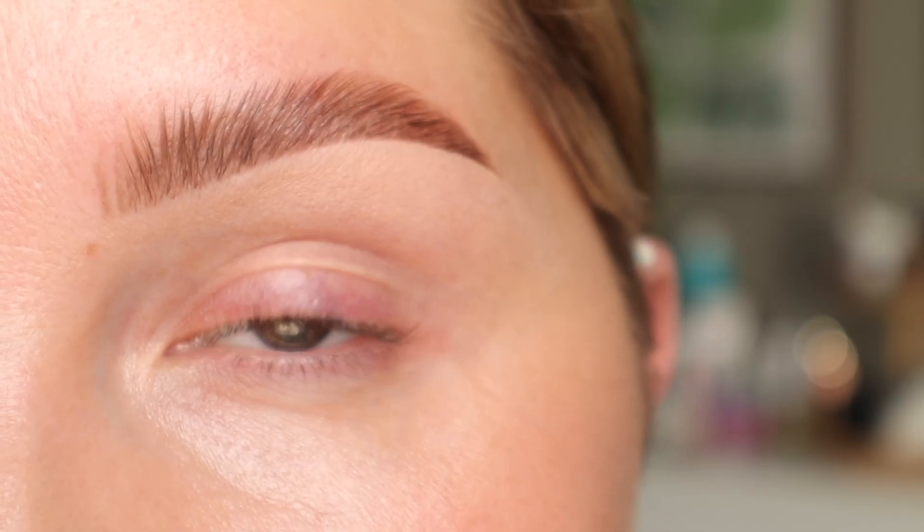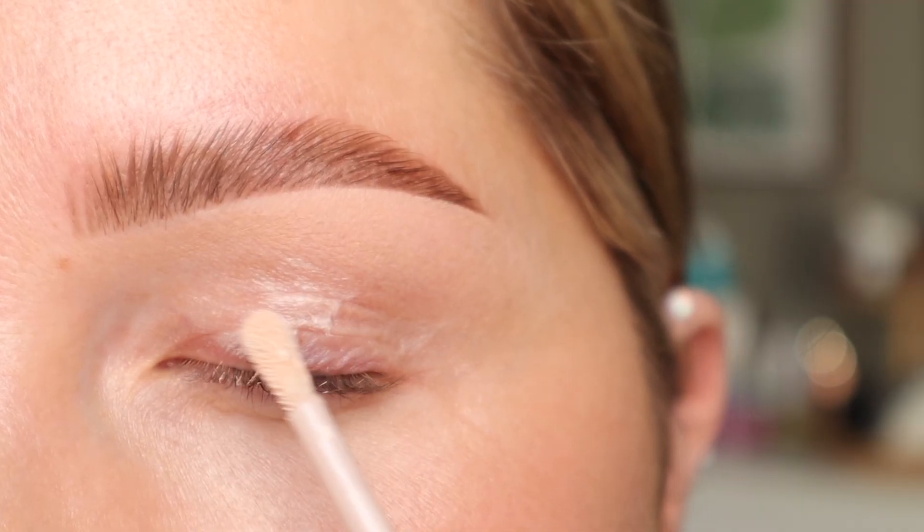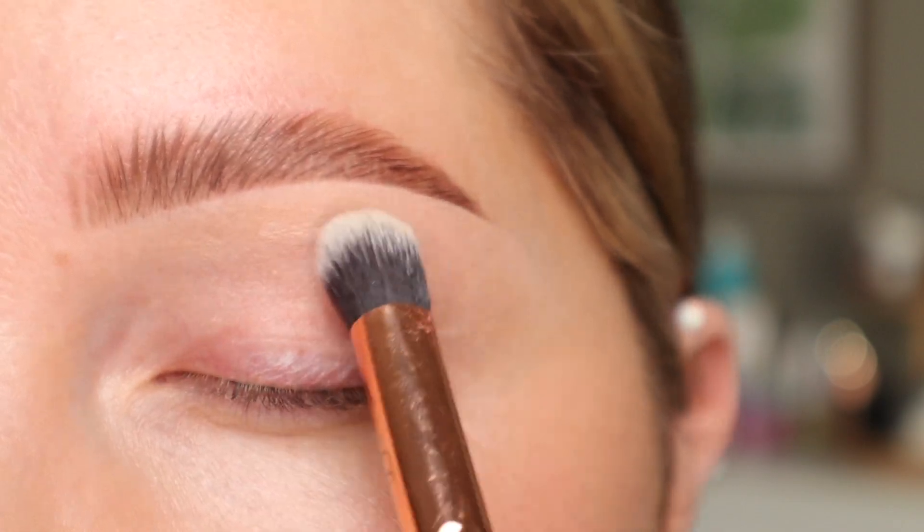As always, the first thing we're going to do is prime the eyes, and for that I'm going to take my Fenty Beauty Eye Primer. I'm just applying a thin layer of that all over, and then we're going to buff that out with a Zoeva 142 brush.